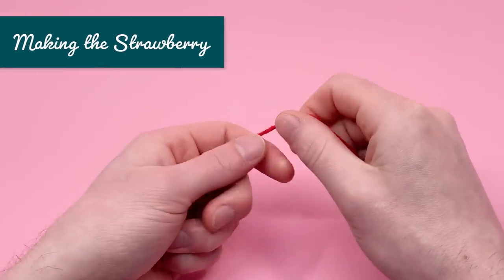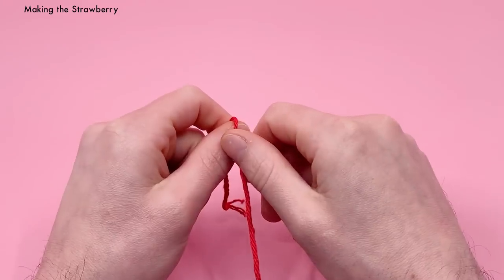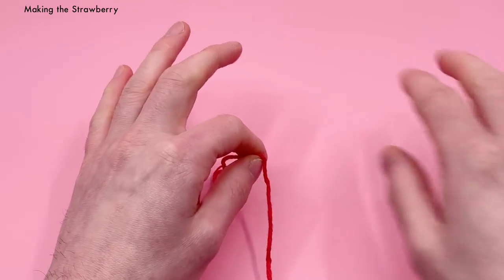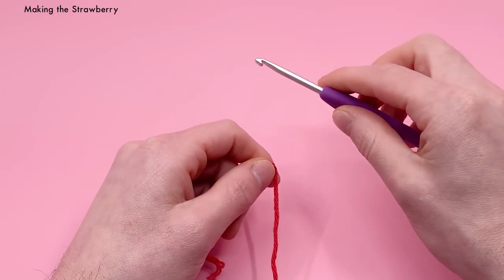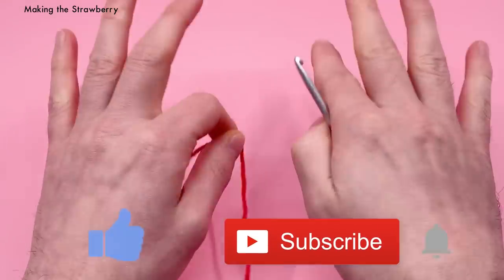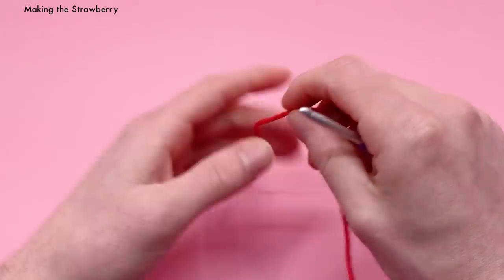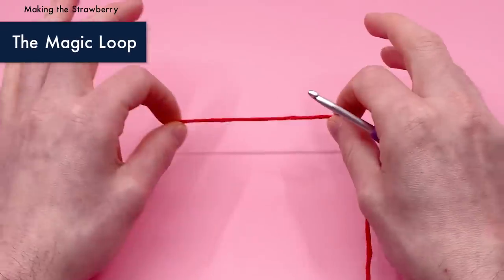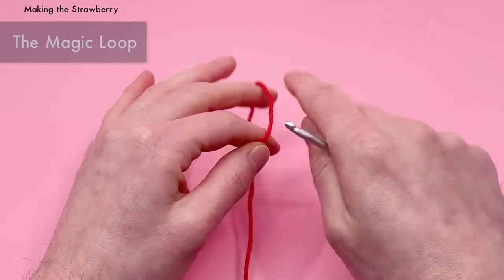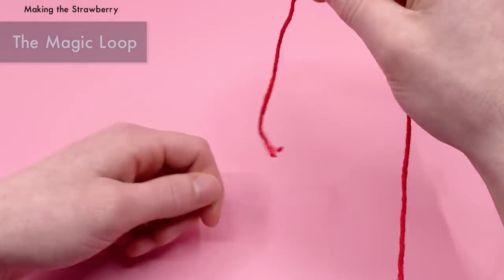The majority of this pattern is pretty simple and basic as far as amigurumi patterns go. If you're a little frustrated with my speed, you can always use the written instructions in the description or skip ahead using the time codes. Now we're going to start with the magic loop method, which is definitely the easiest way to start crocheting. Start with your red yarn facing the ground, tail end facing down, and pinch it with your middle finger and thumb.